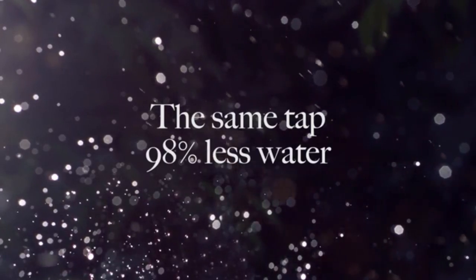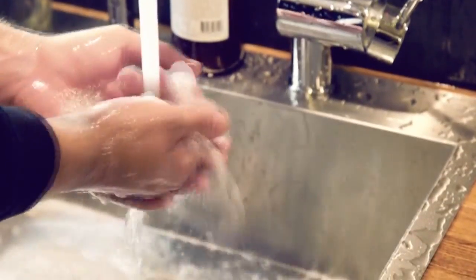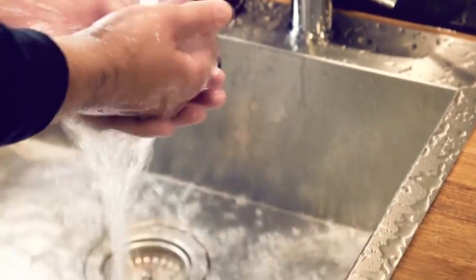This is what happens with your regular faucet. Most of the water either bounces off your skin, or just passes your hands without touching them at all. That's millions of gallons of water literally slipping through our fingers and down the drain. We need to change that, and that's why we want your help.